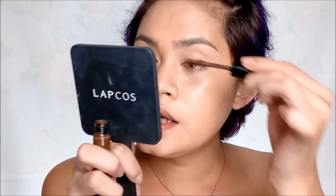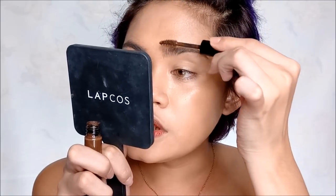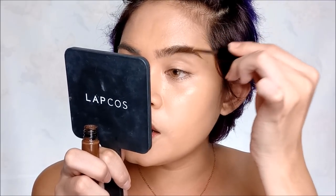Now it's time for our brows. I'm not going to use a pencil or gel-type brow product. I'm only using the Snow What's Up Brow mascara. I'll just brush it through my brows — I want them to look natural, like bushy brows.